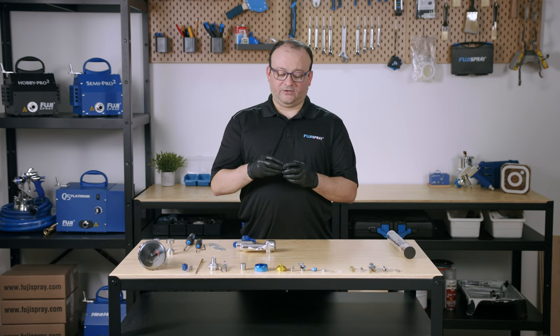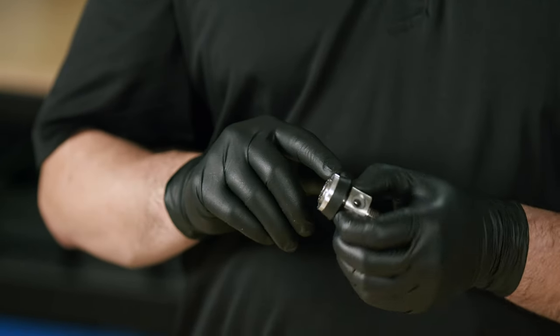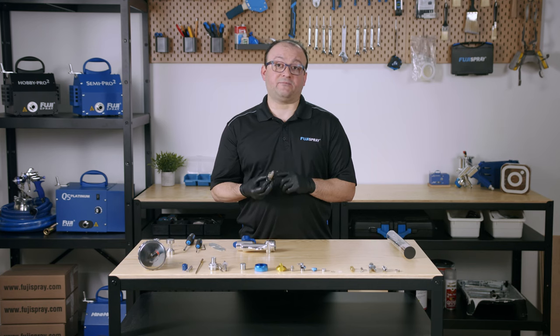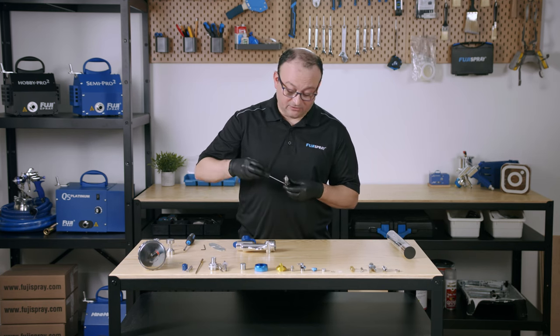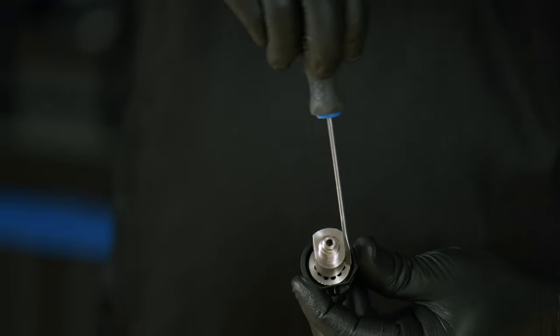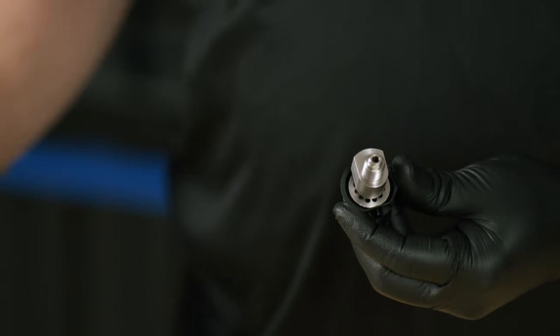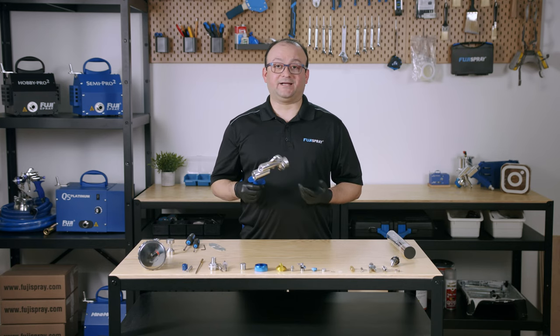Now that you have the gun block out, you're going to see a retainer ring and also a diverter plate. When you are experiencing spray problems, you may also want to take a look at these little tiny holes on the back of the gun block to make sure there's no obstruction there. And that's how you disassemble your spray gun — now let's put it back together again.